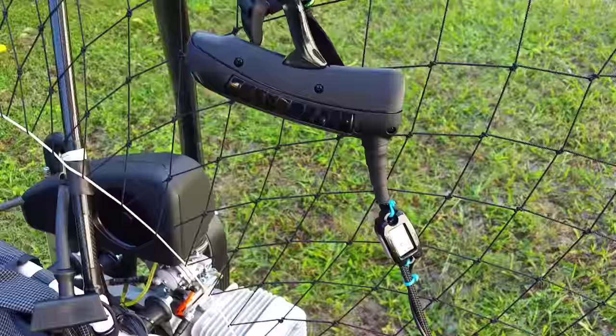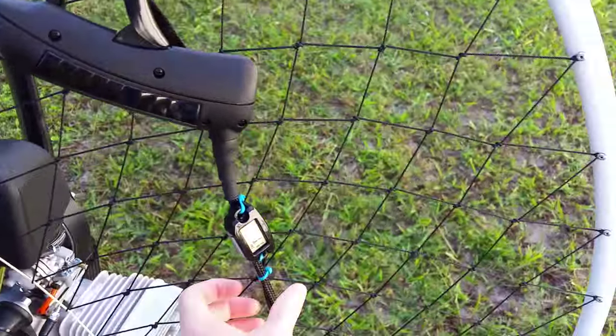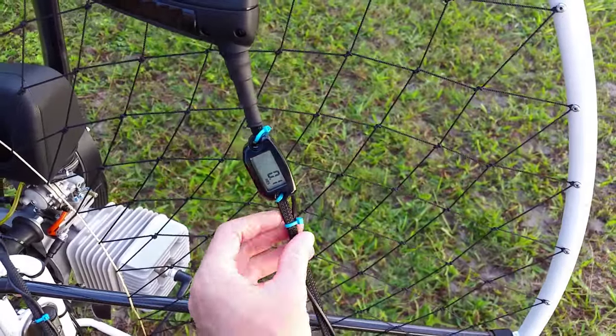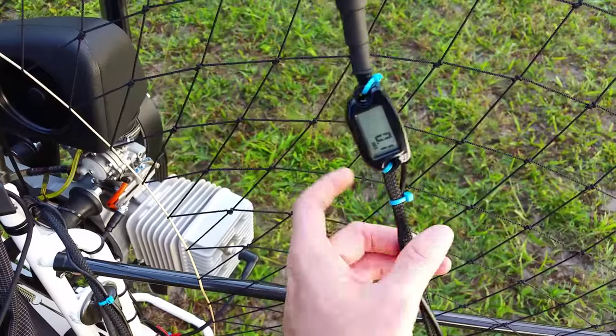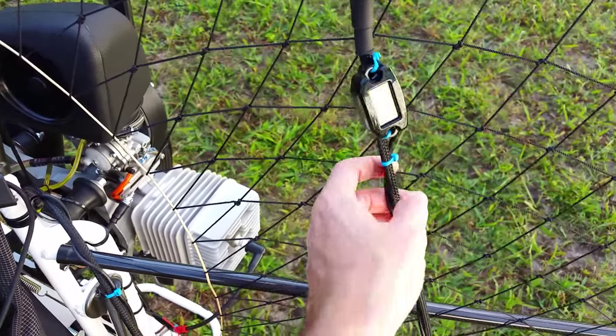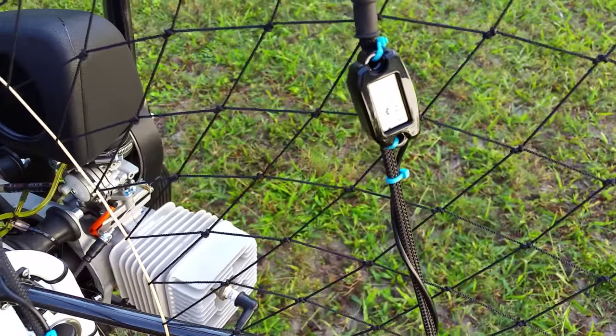This is the throttle — it's pretty nice and fits well in your hand. I also installed an RPM gauge and hour meter here, which isn't standard but it's always nice to have on your paramotor to keep track of the hours.